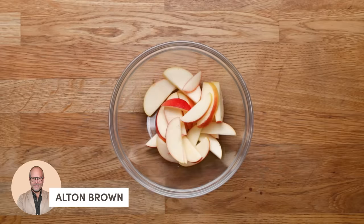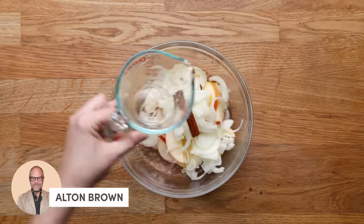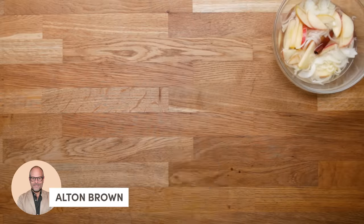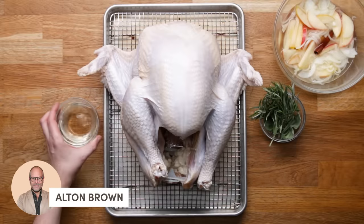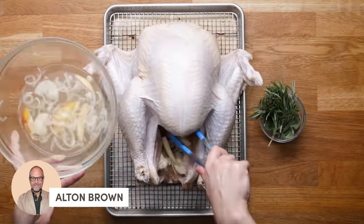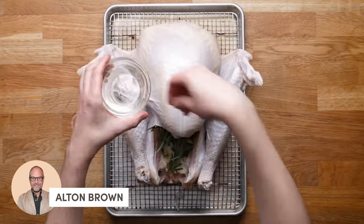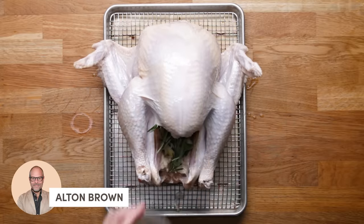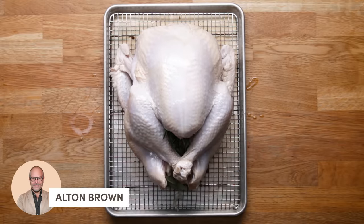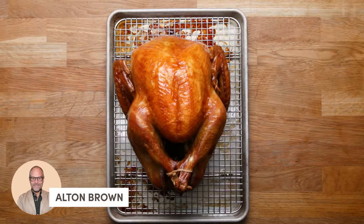The next day, combine apples, onions, a cinnamon stick, and some water in a glass bowl, and pop it in the microwave. Once that's steamy, bring in your turkey and some aromatics and oil. If there are plastic bits, just remove those from the cavity, and stuff the cavity with those aromatics. Add fresh herbs — he uses rosemary and sage — and coat the whole thing in oil; this will help it brown. Tuck those wings under, tie the legs, and into the oven it goes. There you have it: Alton Brown's Golden Turkey.